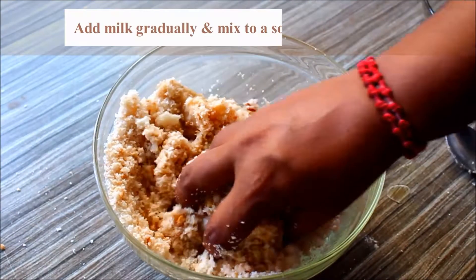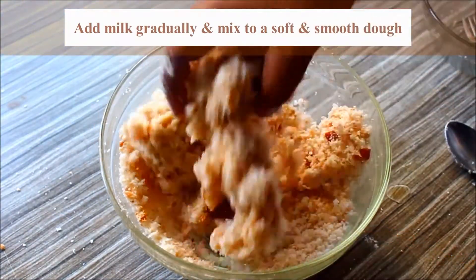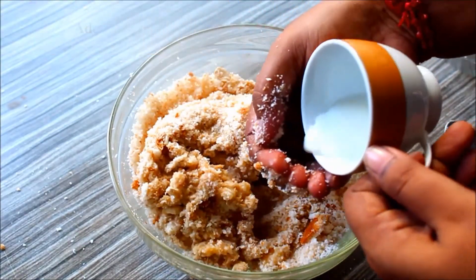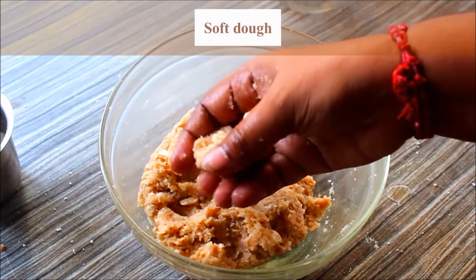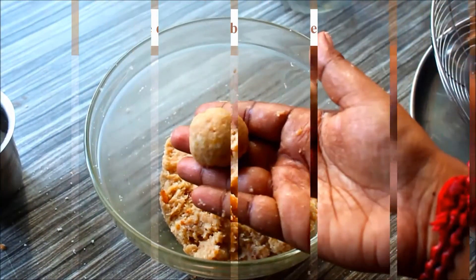Add about 3 tablespoons of water — it's a lot of water. Now the mixture is soft. Let's put the ball in the water.